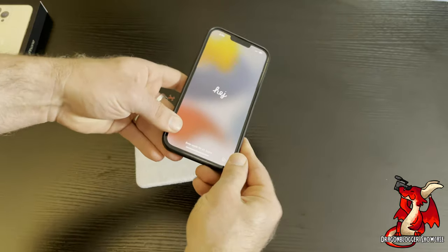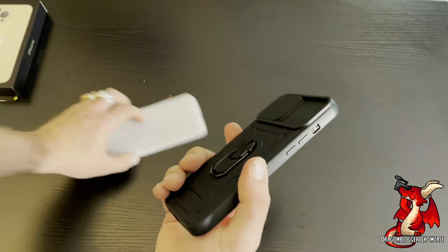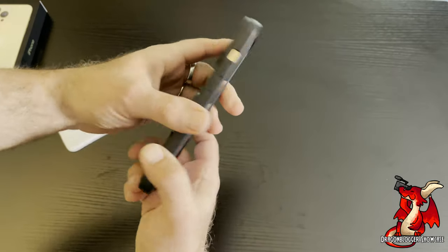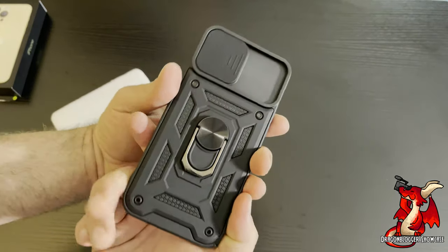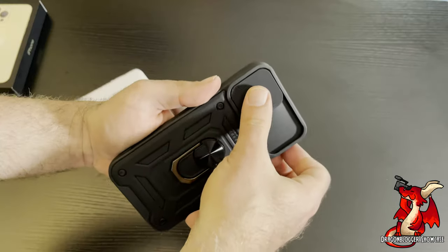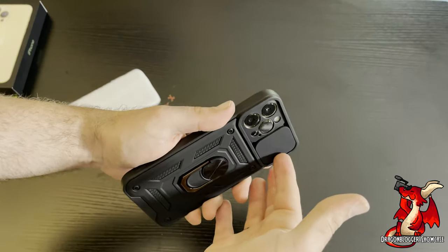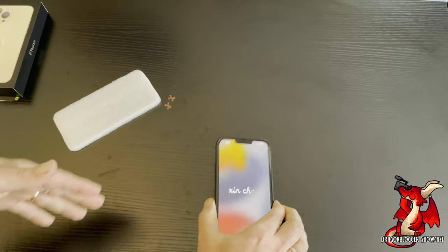It is a fairly thin case but still provides some protection, though it's not a lot of silicone rubber, so it's more meant to be a thin case. One of my favorite features of this case is the slide to protect your camera lenses — that's a nice feature. Most cases just have a raised edge but they don't protect the camera lenses.